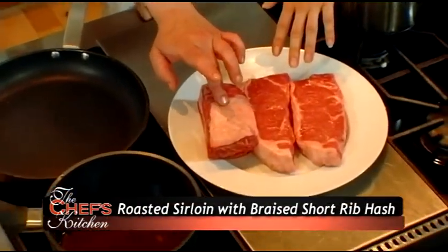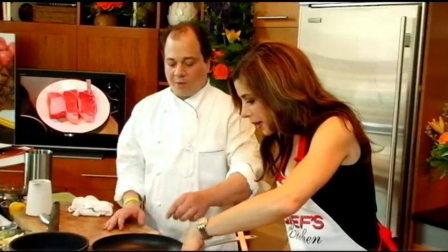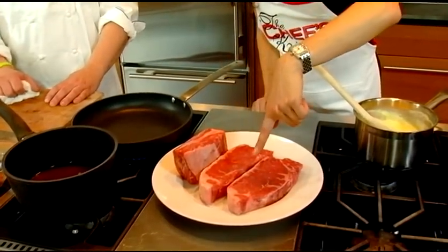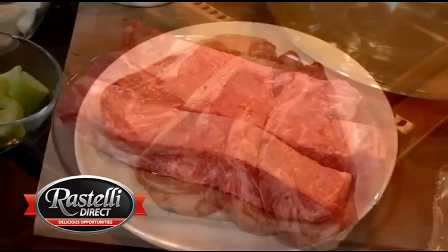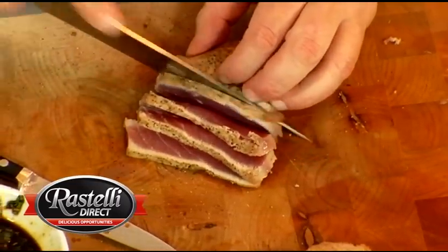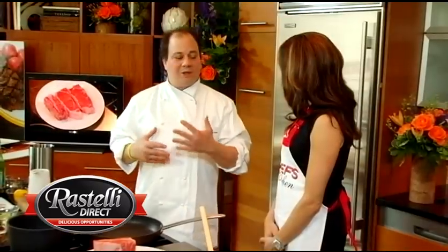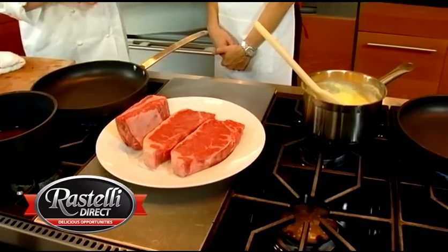Here's the sirloin that I'm going to be cooking and here is short rib. Notice the marbling — the marbling is beautiful. Absolutely. Tell us how this product is so superior to that which we can get in a supermarket. I'm a big fan of just the great quality product on its own. It all starts with great quality product, which we're getting already. I do like, being in the restaurant business, putting a nice little twist on it. So we are going to cook the steaks and let it really shine on its own.